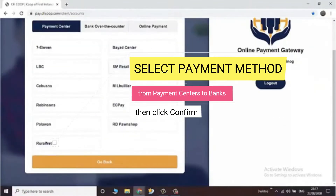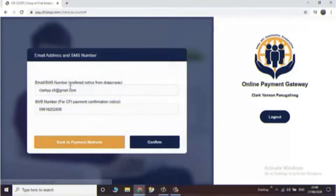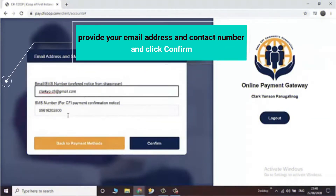After, you may choose your preferred payment method from payment centers and banks. Then click confirm once a method is selected.